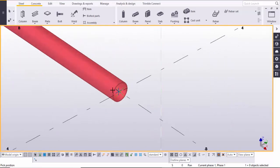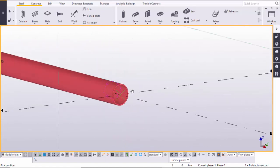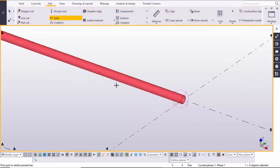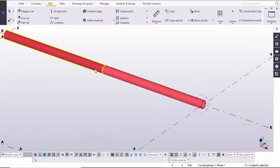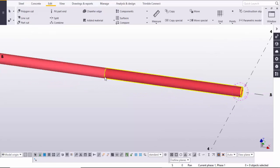You can see we get this pipe profile. After that, we are going to split this single pipe into two parts. Go to Edit, select the Split option, select this pipe, and click at exactly the middle of this pipe. Now we have two different parts — this is one pipe and this is the second pipe.